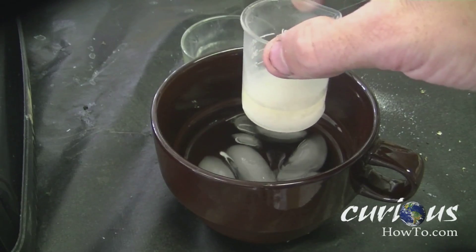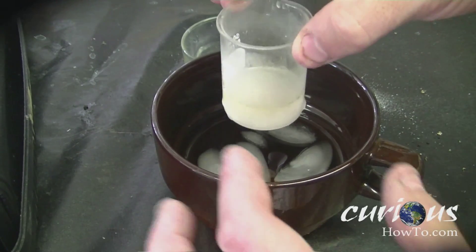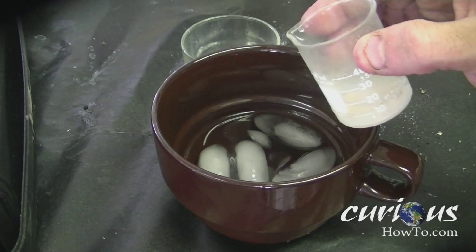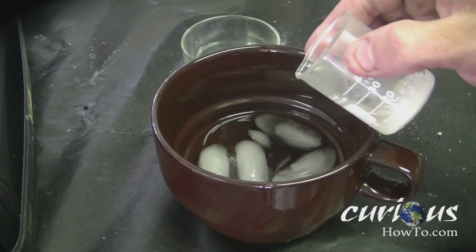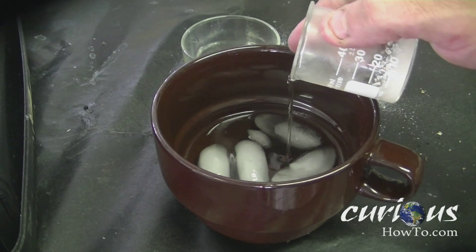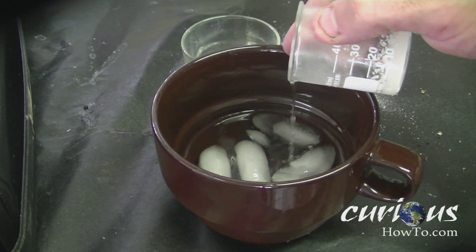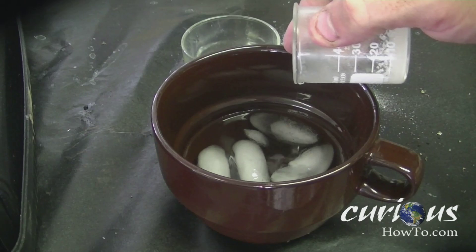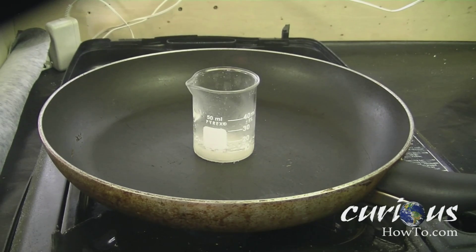Once it is room temperature, you're going to want to set it into some ice water and cool it right down. Now that it has cooled right down, we're going to want to separate the water from most of the solution, so tip the jar and drain most of the water out until most of the water has gone from the solution.